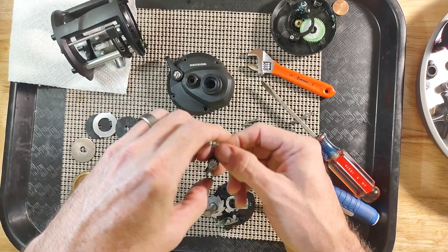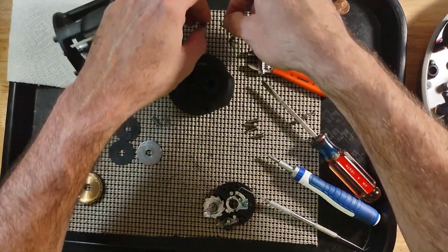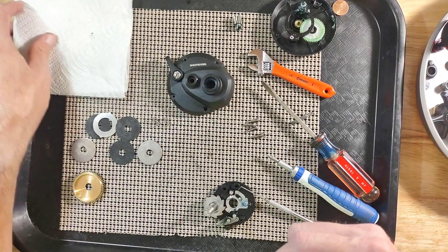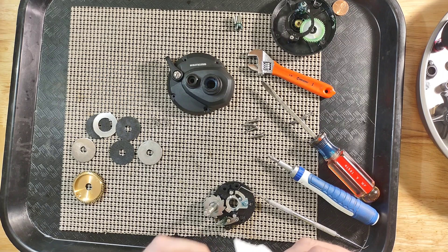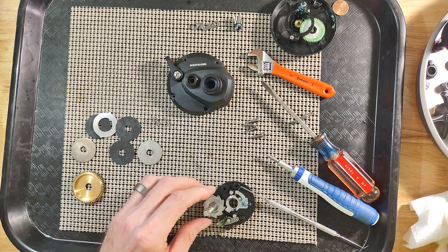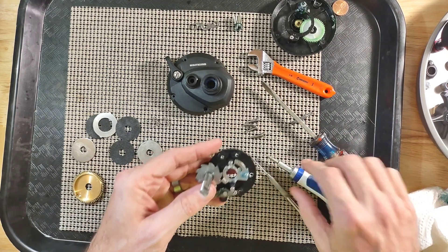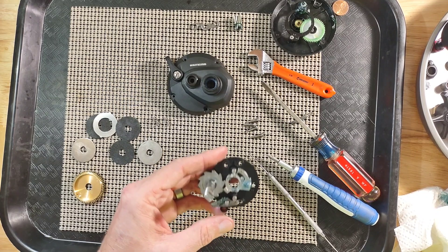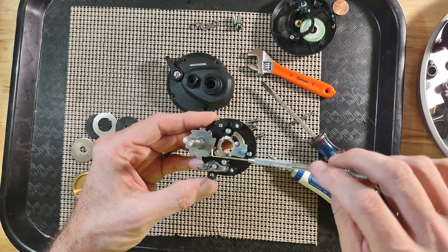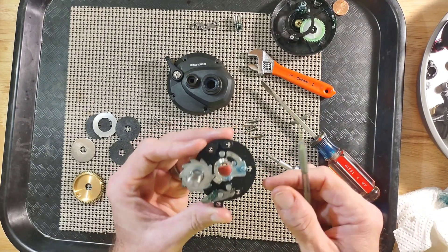There is our yoke and our pinion gear. And you can remove this click ratchet — it is held in place by a clip and can be removed. But the important thing to remember is the direction that these teeth were going, so always make a note of that.